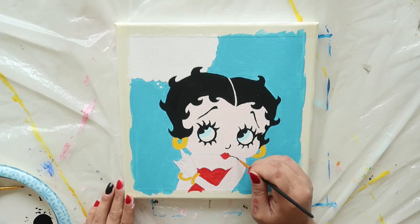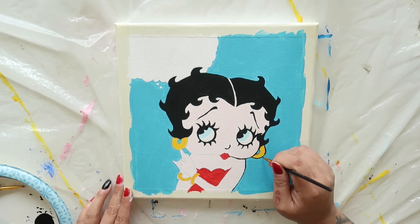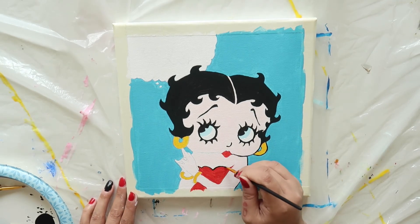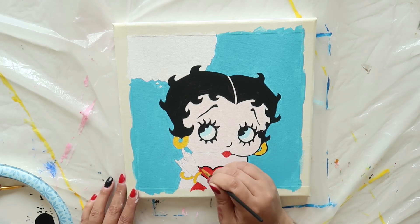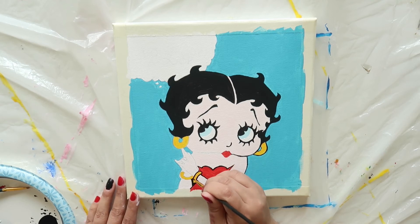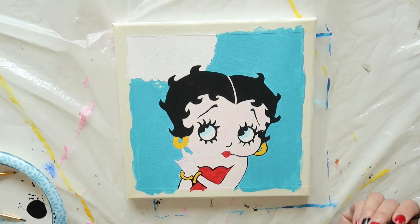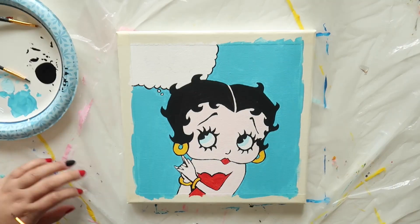Using that same thin round brush, trace around her face, body, and jewelry. Next, trace around the word bubble and then add the words inside.